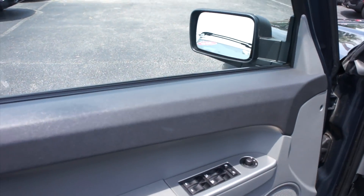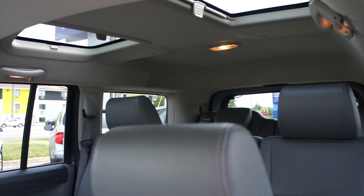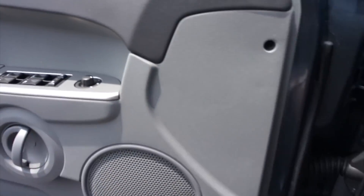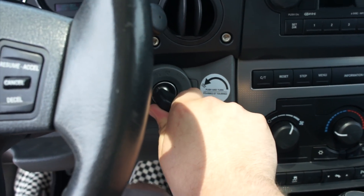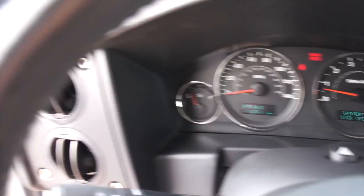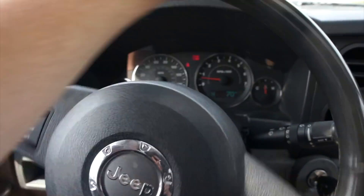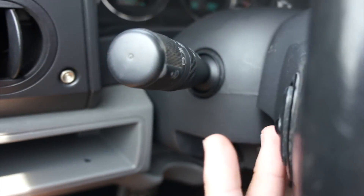Inside, this one does have the slate leather interior — which, like I said, this is hands down the cleanest used Commander I have ever seen. Inside the Commander you do have a leather wrap steering wheel of course, power steering, and right here you do have your cruise controls on the wheel. In typical Chrysler fashion, your audio system controls are on the back of the wheel on each side.